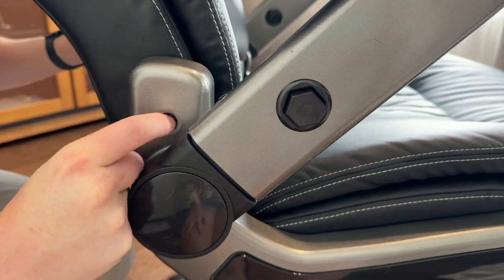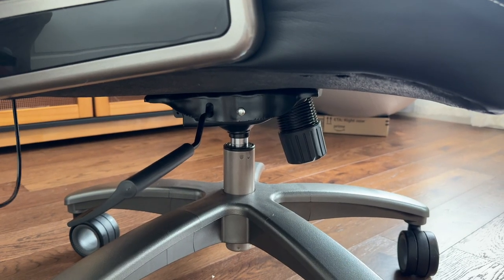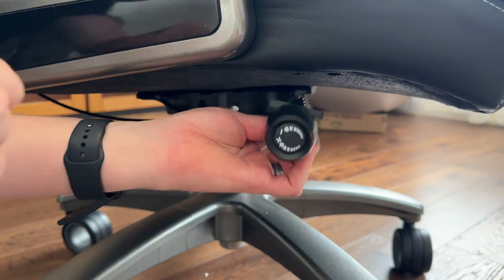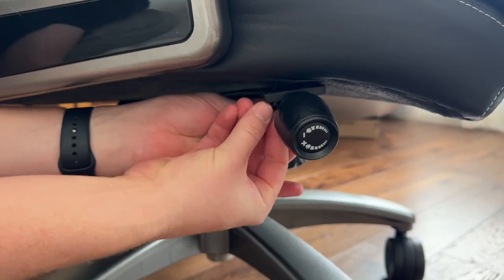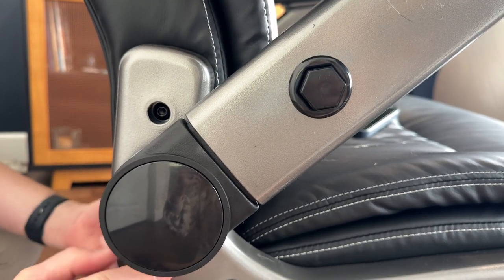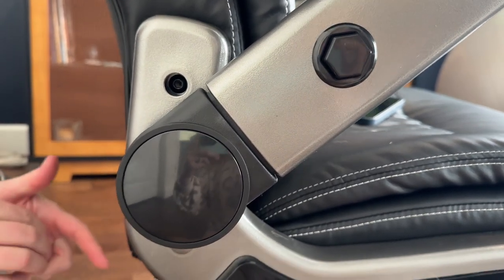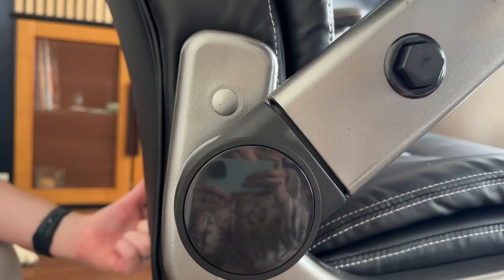The next part is mounting the back cushion — you're going to have two screws at the top which you're going to line up and screw in. The final thing you're going to do is mount the lumbar support adjustability with two screws on the bottom cushion. It's just a cable so you need to make sure that's clean and out of the way, and then you are basically good to go. Put the caps on and then you're good to use it.